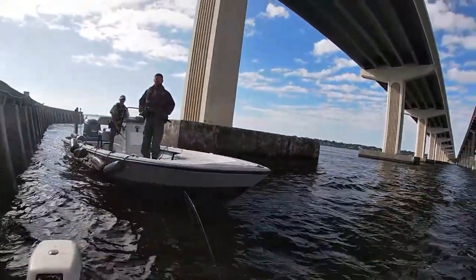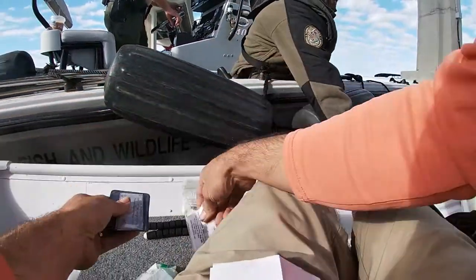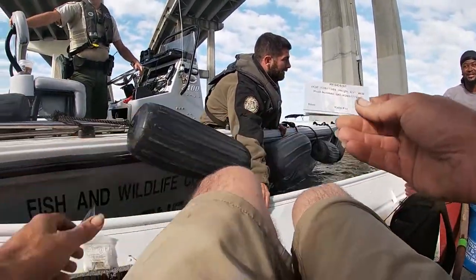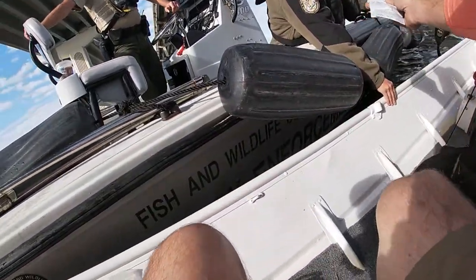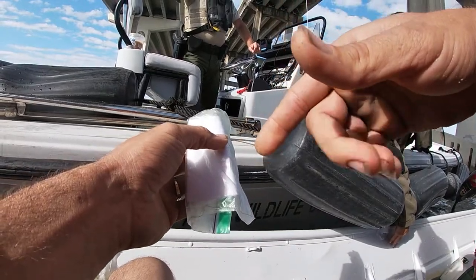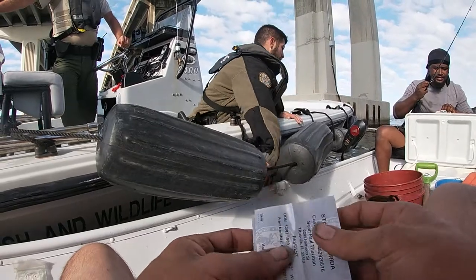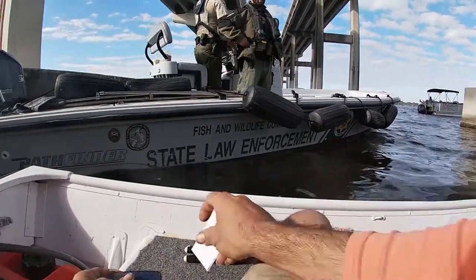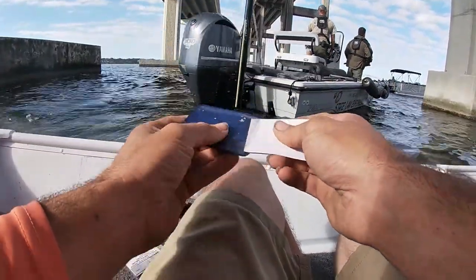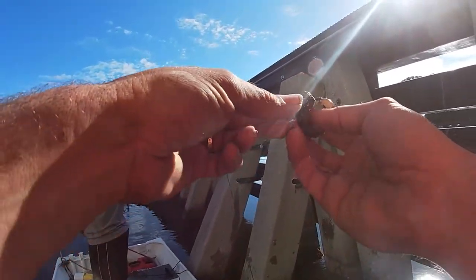Hey, how you doing? No, we just pulled up, yes sir. You need the boat registration and all that, or you just checking license? All right, cool. We got that out the way, we ain't got to worry about it.